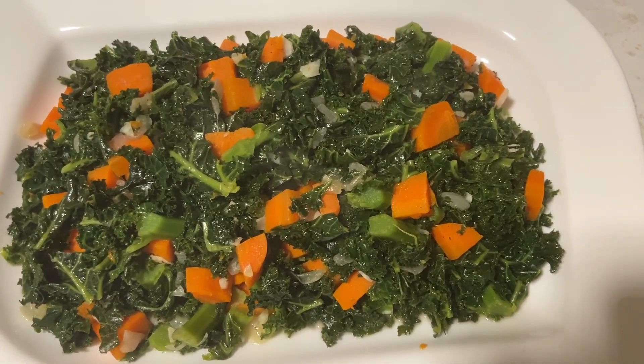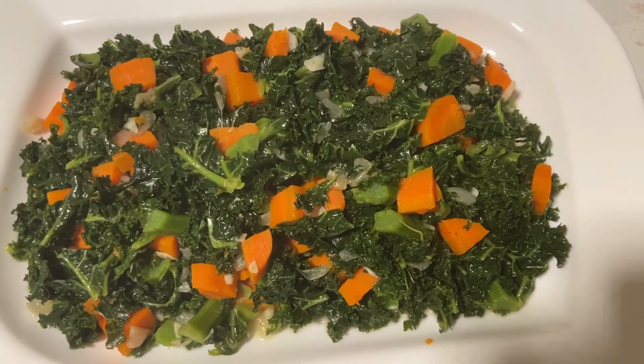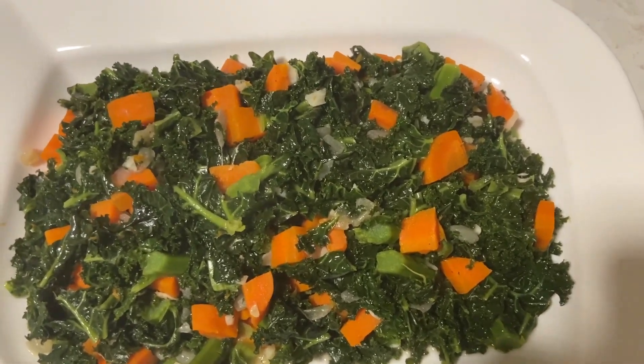Guys, while you're watching, give me a thumbs up, subscribe, and don't forget to ring that bell. Subscribe guys, for these delicious greens.